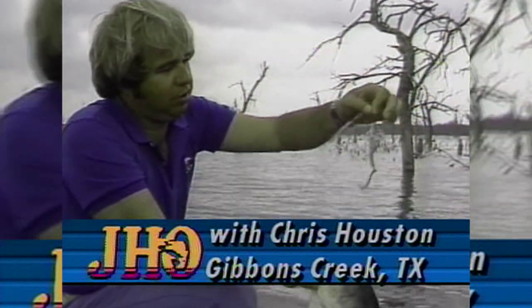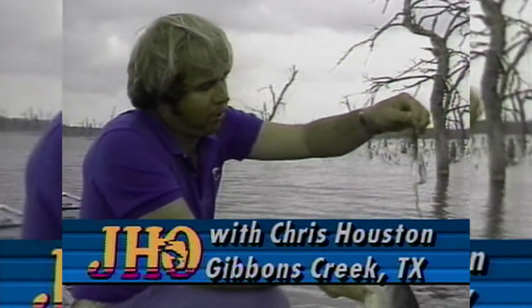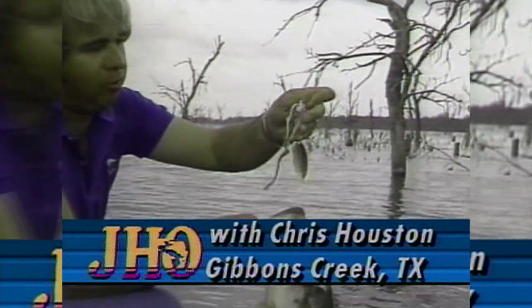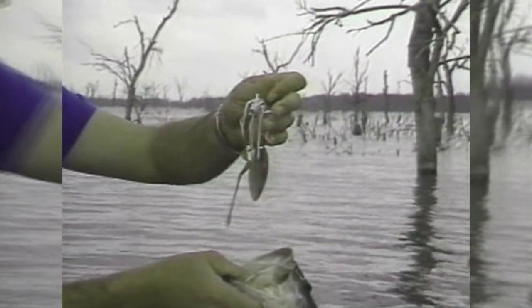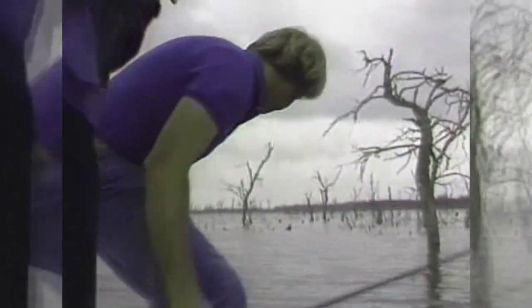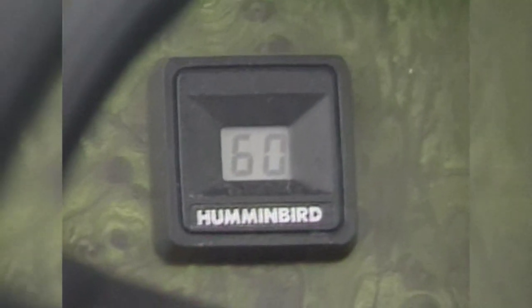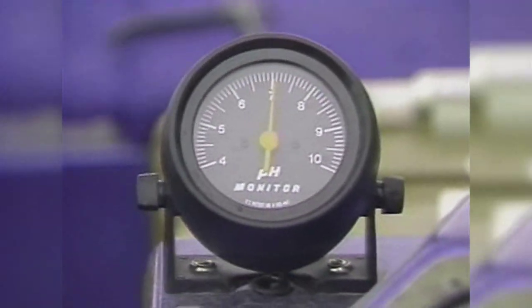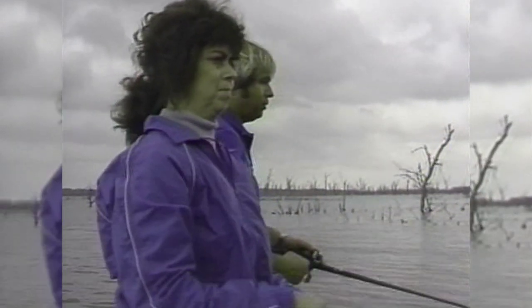That bass bent that spinnerbait up. We've got the regular Strike King Houston model Magnum, but we've got the big willow mag, and we've got a motor oil auger tail worm. She's using white; I've got blue and chartreuse — I might switch to white. We're at fabulous Gibbons Creek Lake near Bryan, Texas. We're staying at Navasota Inn up at Navasota, Texas. This is one of the best big bass lakes in the whole world. We've got a spring day; water temperature is about 60 degrees. The pH is up real high, and the bass are up in the shallow water — up in these woods.